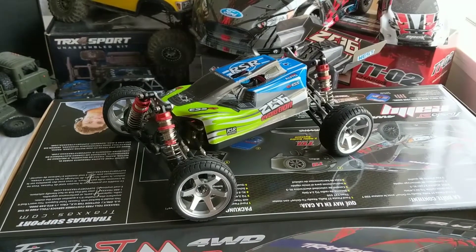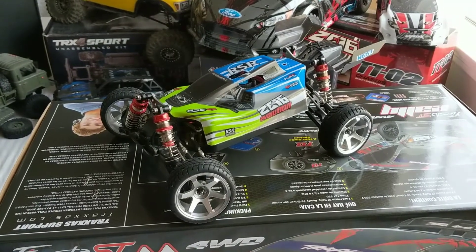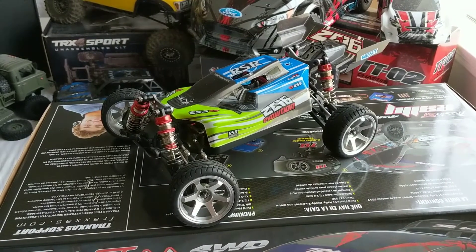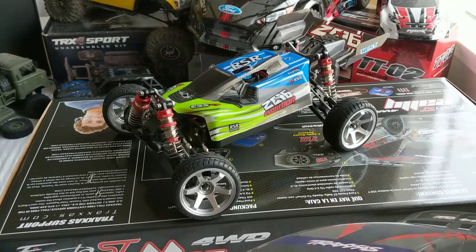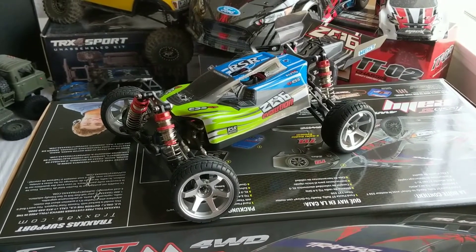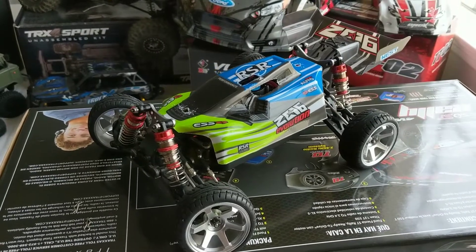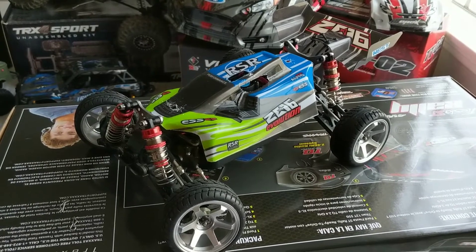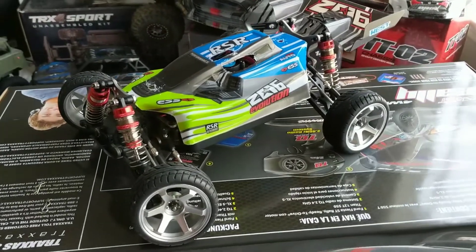Hey everyone, thanks for watching my videos. Please subscribe if you get a chance so you can check out my updates on my builds and projects. I just wanted to share one that I just finally buttoned up. This is a WL Toys 144001 1/14 scale buggy.